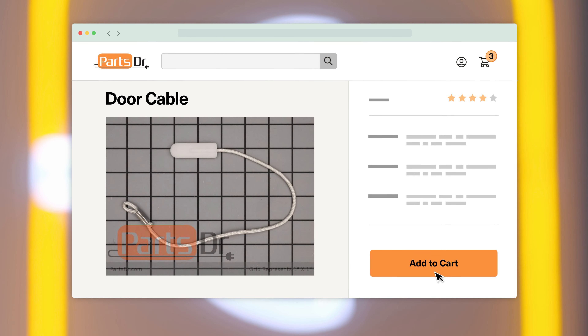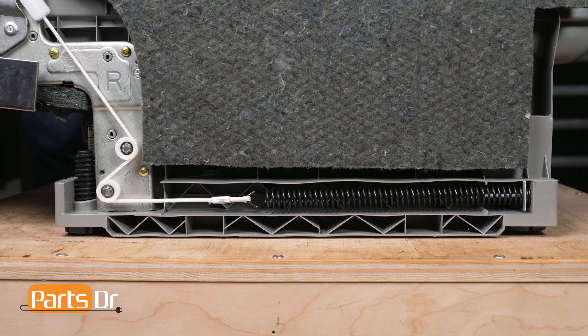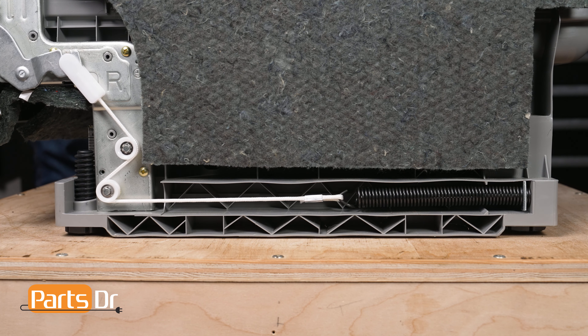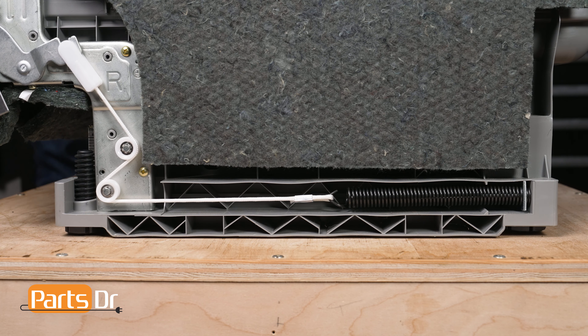The door cable attaches the door hinge to the door spring and assists in holding the weight of the dishwasher's door, allowing it to open and close smoothly. If the cable breaks, it can cause the door to slam open and the door may not stay in the open position.